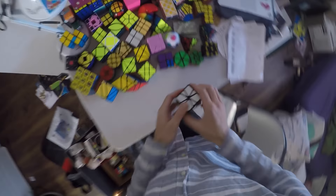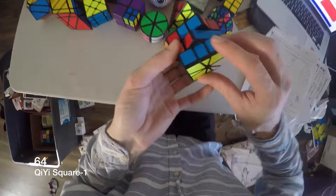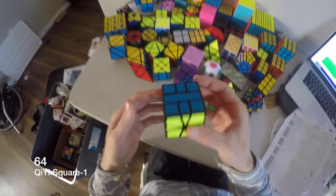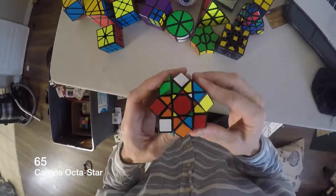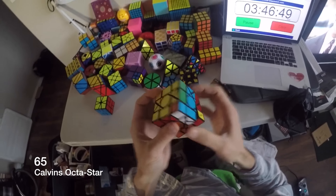This is a Square One — this thing's hard. I don't even understand it. It took me like two weeks to memorize the algorithms and stuff. This thing's all intuitive, no algorithms. Calvin's Octostar — I think that's one of my favorite puzzles. It's crazy — the little centers can move around and stuff.